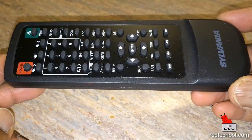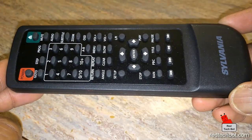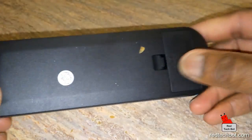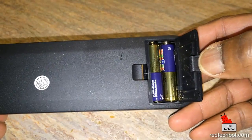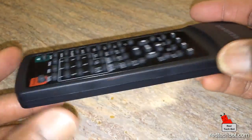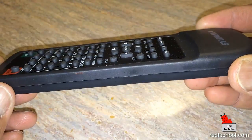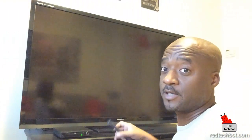This is the remote control that comes with it — a standard remote with a power button and all the standard features. On the back it takes two AAA batteries. Pretty standard remote; you can add it to your collection of other remotes.